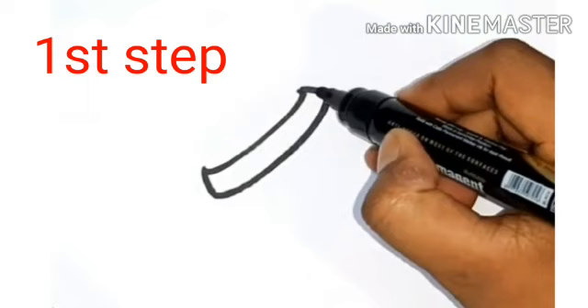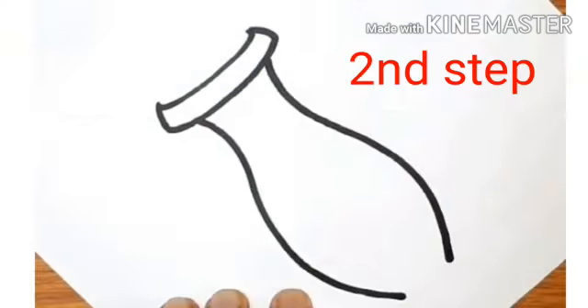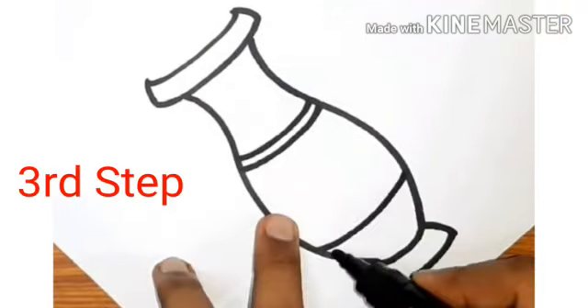Our first step is: we will draw parallel lines from both the sides and join them. Now our second step is: we will draw a curved shape from both the sides, like a pot.